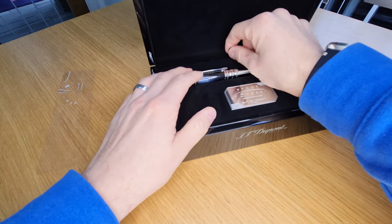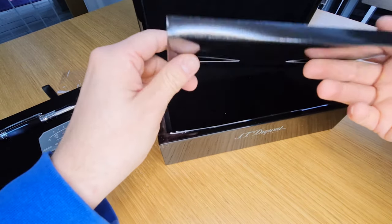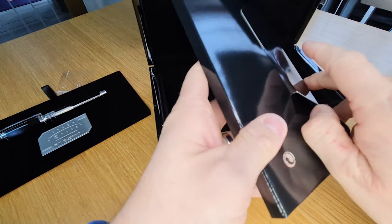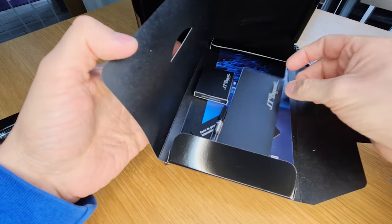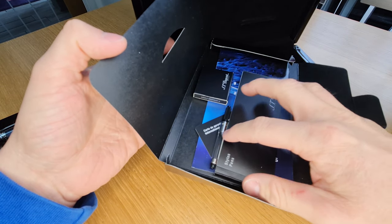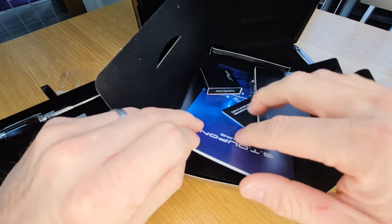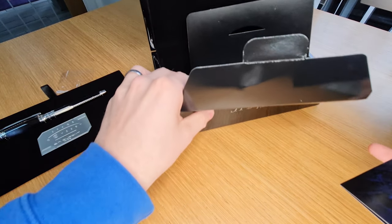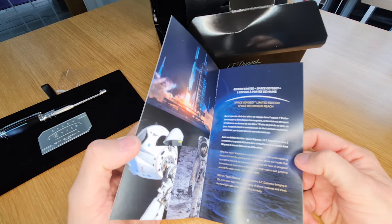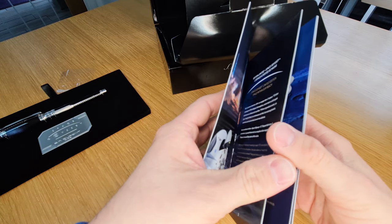Going back to the box, underneath the pen we've got a little box with additional information in it. That includes a little warranty card, a box of ink cartridges, an ST DuPont engraved converter which is an international standard, and then a little brochure which talks about the range, the history, the idea — with some quite nice imagery.